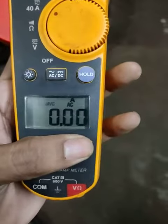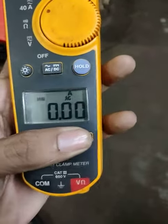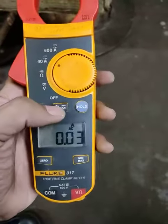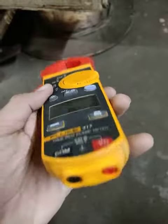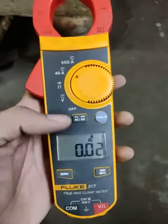Minimum, maximum and average — this is for AC. For DC current you can do like this, then we can use it for measuring current, not voltage and resistance.